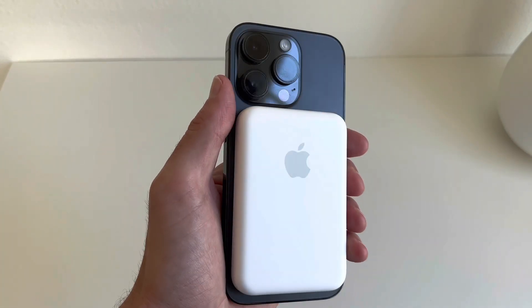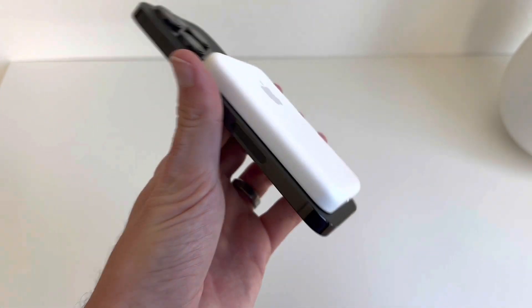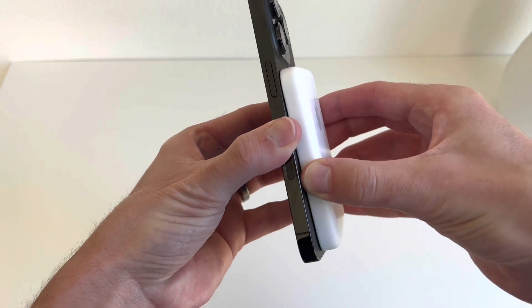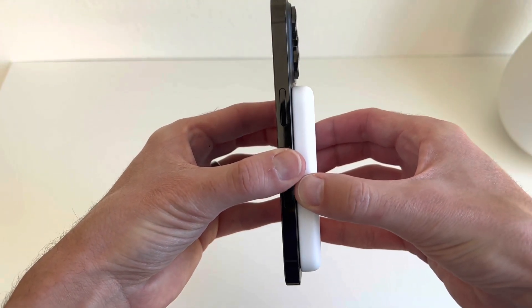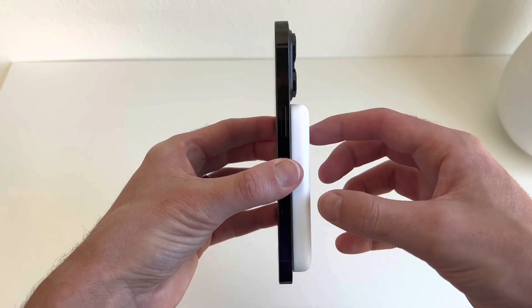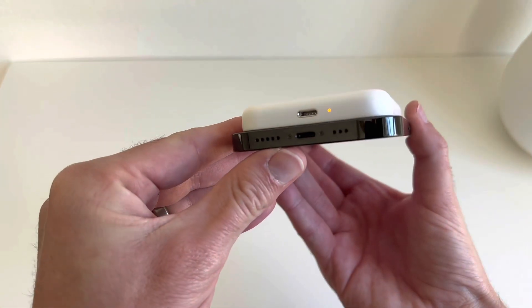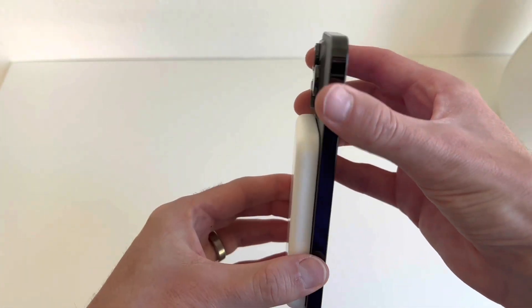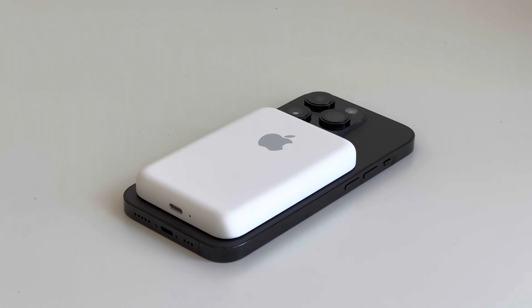I think the real winner is the MagSafe compatibility. Is MagSafe going away anytime soon? No. So I may get three or four more iPhone generations with this charger, which is actually really nice. It's currently compatible with all MagSafe acceptable iPhones — the 12 all the way to the 14 — and MagSafe on the device is really strong, so it won't fall off.